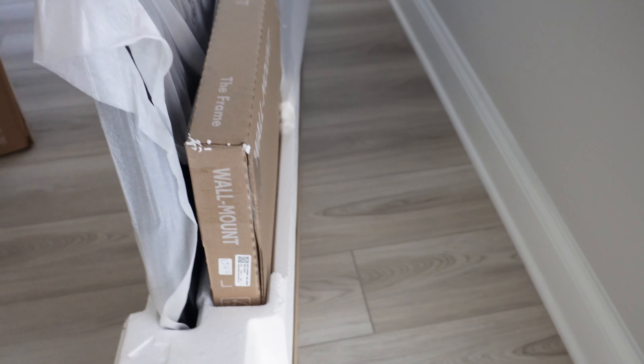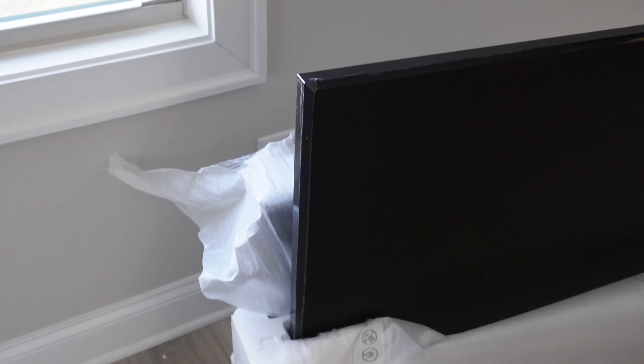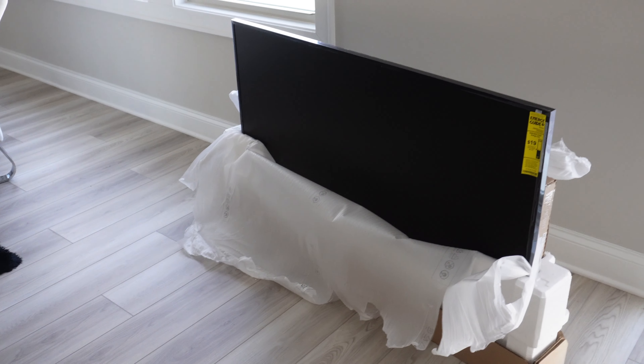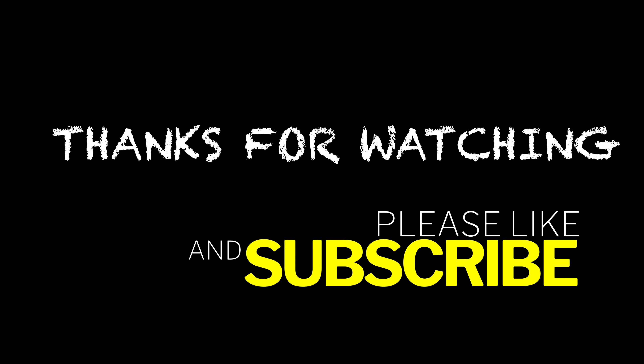Samsung just got delivered — this is the 55-inch Frame. We'll get ready to unbox this. So it comes with the wall mount. This is it — the Samsung 55-inch Frame. It comes with the black bezel, and all the extra bezels, if you get them, are like $150 each. And it's very thin. Look at that compared to my finger length on that first line — this is very thin.